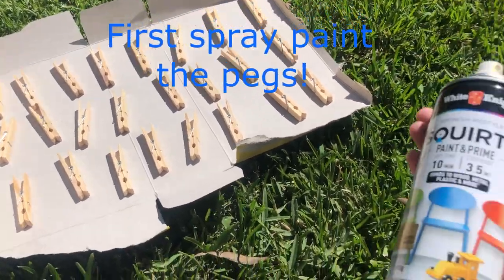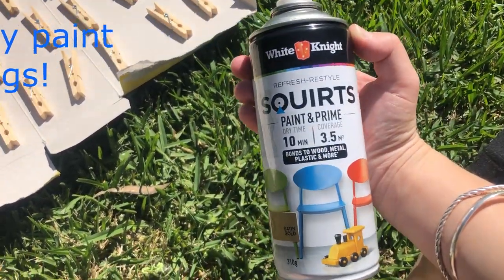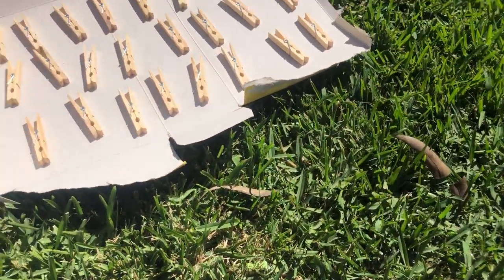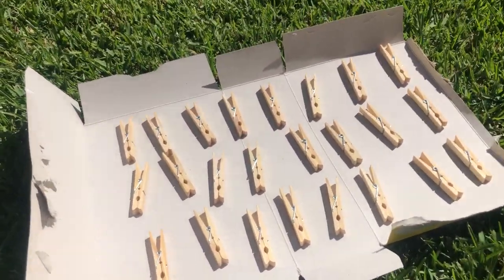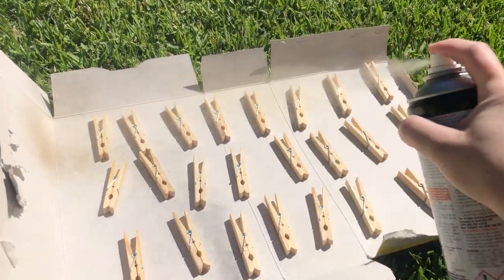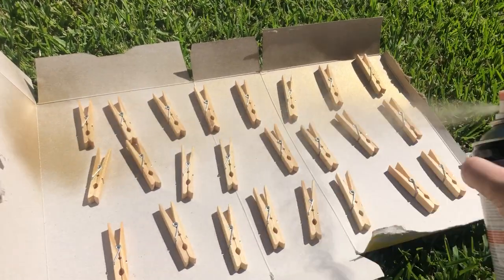Outside I have them all laid out. I have some satin gold spray paint that I used for the last ones. I have shaken it and now I am going to spray them. I remember they need heaps.